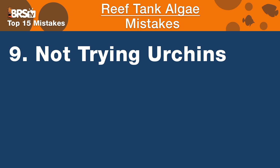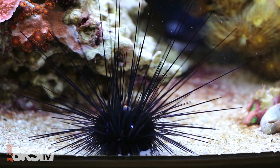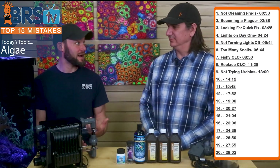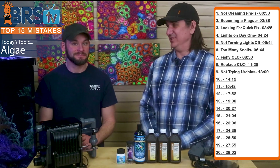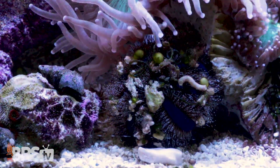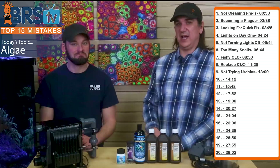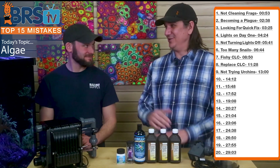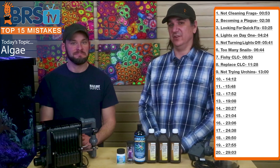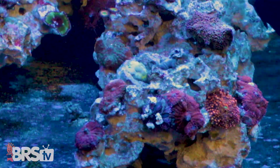Number nine is not trying urchins. Pin cushions, pencil urchins — there's a wide variety, they look awesome, and a lot of them are really good lawn mowers for algae. In my experience, urchins are way better than crabs and snails. We used tiny baby urchins in the ULM series and they grew huge because they were just mowing down algae all over the place — having that cleanup crew do all the work for you is a big component of ULM success.